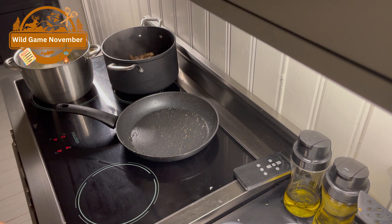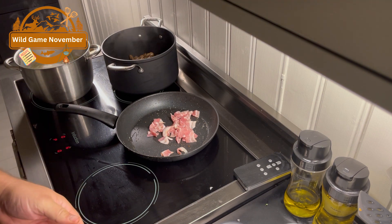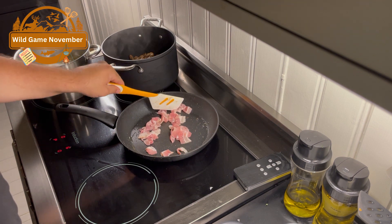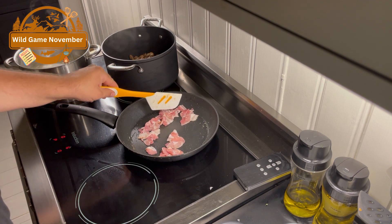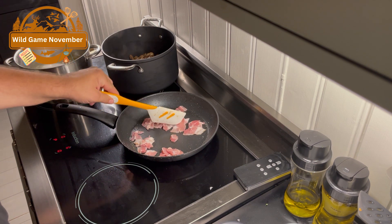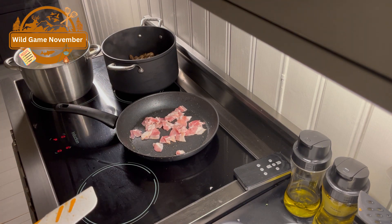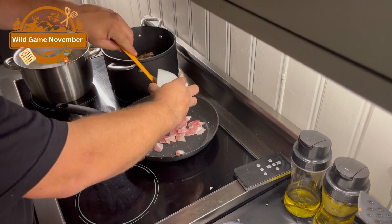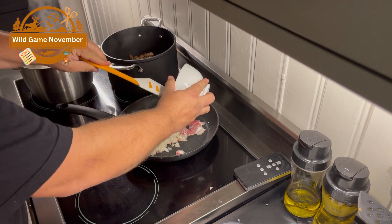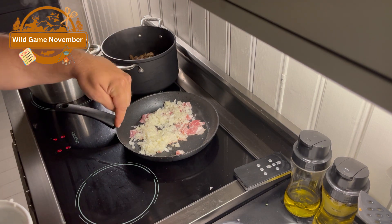Now the next thing we're going to put in is some bacon and onion. The complete recipe you will find in the description down below.